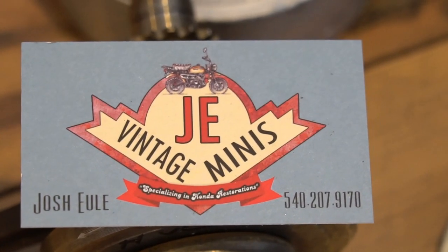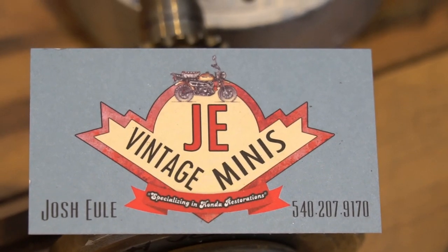Hope you guys appreciate the video. I've got more coming out. Please subscribe. Thank you.